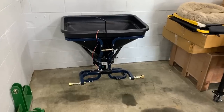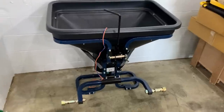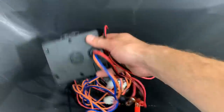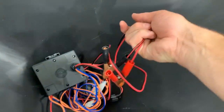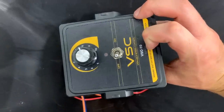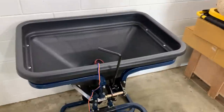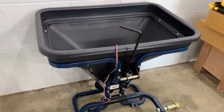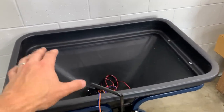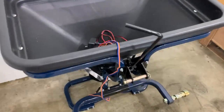Here's the electric spreader — no PTO required. Just hooks up right to your battery terminals with a variable-width, variable-speed control so you can adjust the spread pattern. Works great with granular fertilizers, seed, and ice-melting pellets — just don't use it with compost. It's a polyhopper electric — pretty awesome.